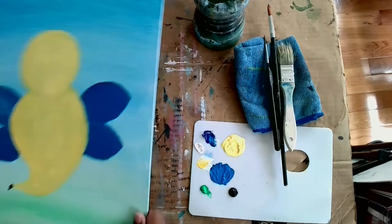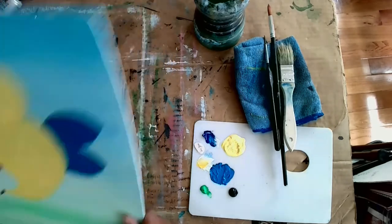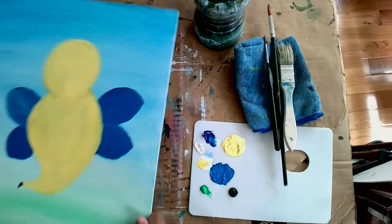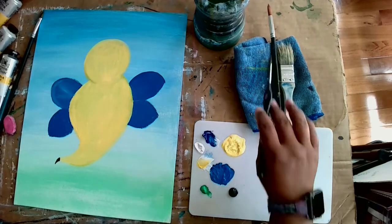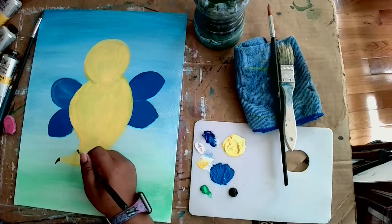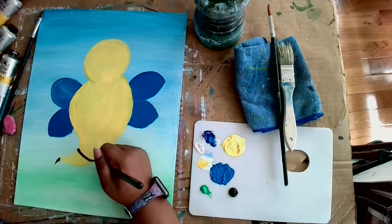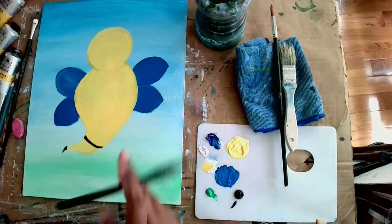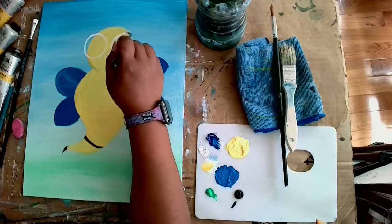Now it's time to dry him, so we're doing the wave again — waving him in the air. It's probably going to take a little time for your Buzzy to dry, and that's okay. Pause the video if you need to, and once your Buzzy is dry come back. My Buzzy is dry now. I'm going in and making his stripes — the first one will be right above his stinger. I'm making a line across the bottom, going the roundness of his body, not just directly straight across.